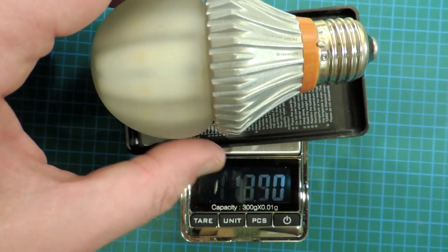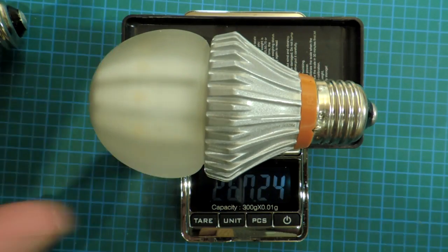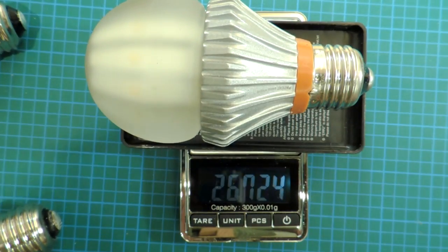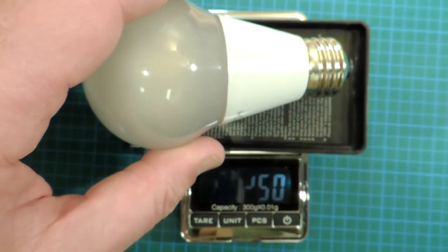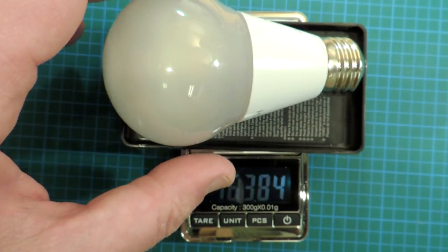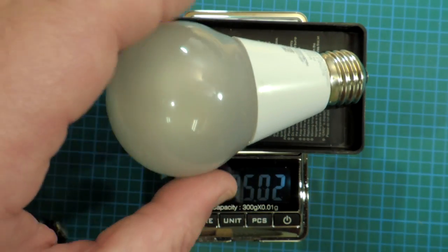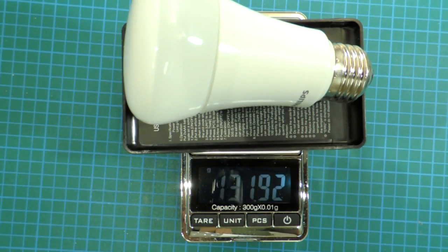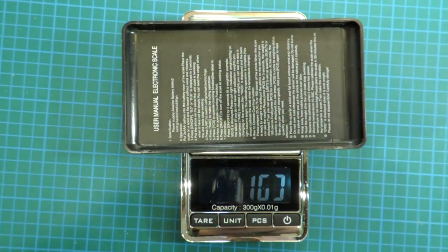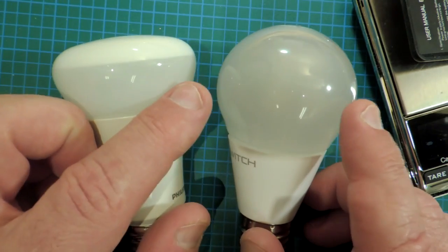Let's talk about bulb weight. This is the original Switch bulb — it was extremely heavy, actually causing some fixtures to tip over, coming in at about 267 grams. The new Switch Infinia is considerably less at about 175 grams. It's still heavier than an industry-leading bulb though — here's the Philips at 131 grams. So there's definitely still a weight penalty, presumably from the liquid inside the globe.